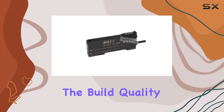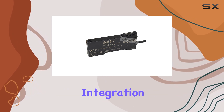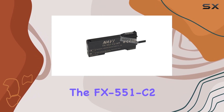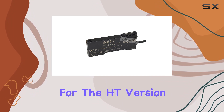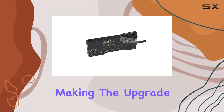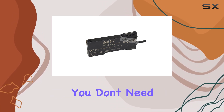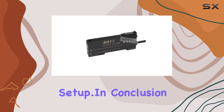The build quality gives you the confidence that it can handle whatever you throw at it. Now, let's talk about the seamless integration. Swapping out the FX551C2 for the HT version is a breeze. The form factor remains familiar, making the upgrade hassle-free. Plus, the compatibility ensures that you don't need to reconfigure your entire setup.